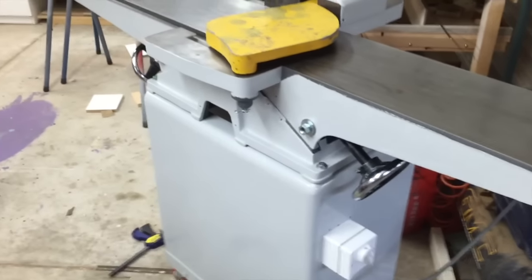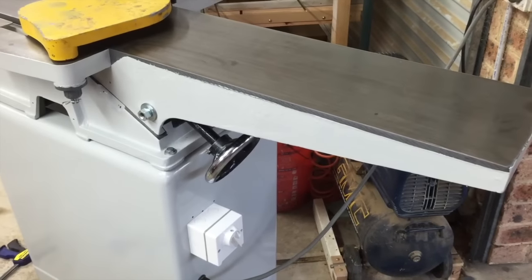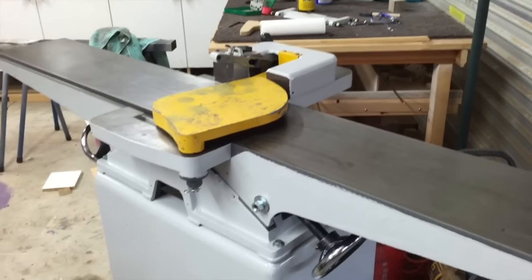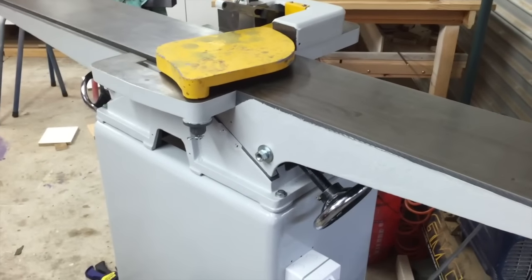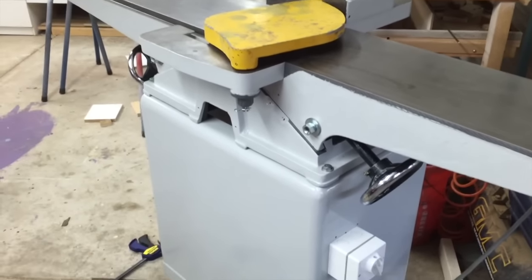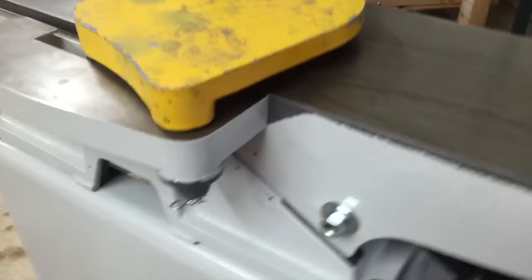The jointer is mostly together now with just a couple of small things yet to go on — obviously the fence and the knives. I wanted to give it its first run since putting it back together with the new bearings in the cutter head and the new switch fitted, so I'll just turn it on and see how it runs.